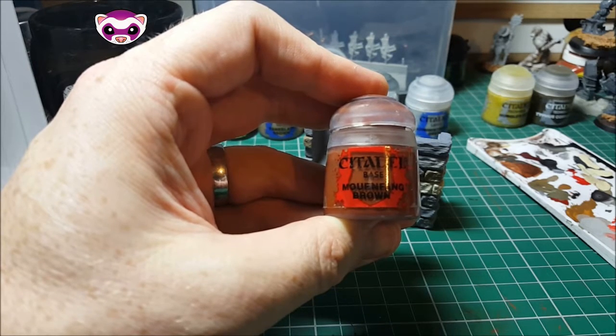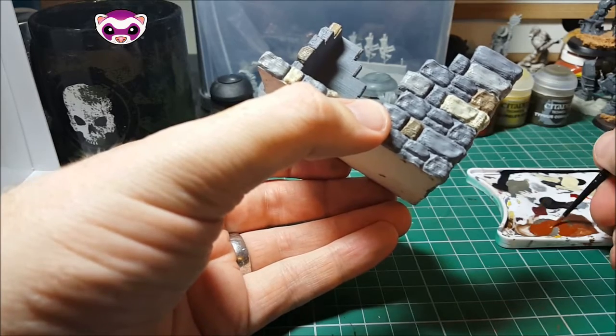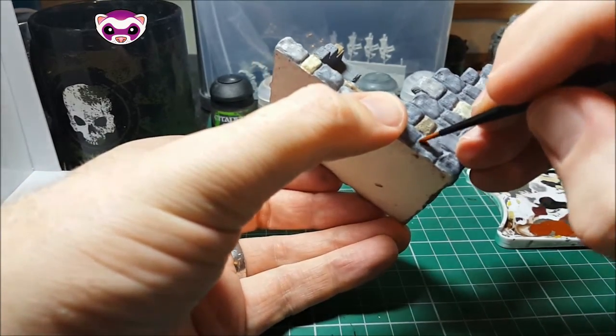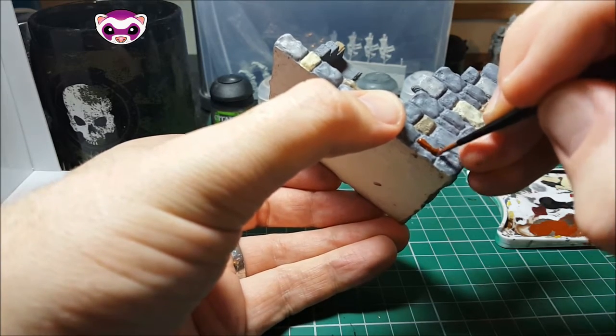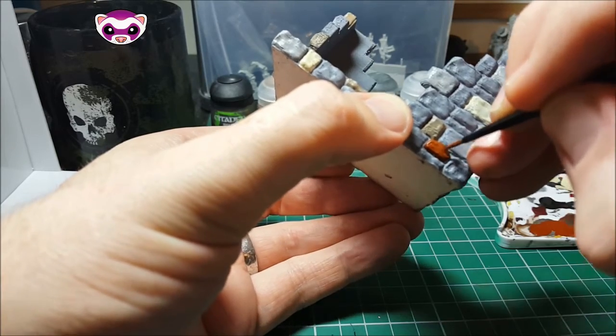We're moving on to more fine brown now, just trying to add a bit more brighter colour into this. As you can see it might look a bit bright going on, but like I say we've got a couple of techniques to bring it all together.